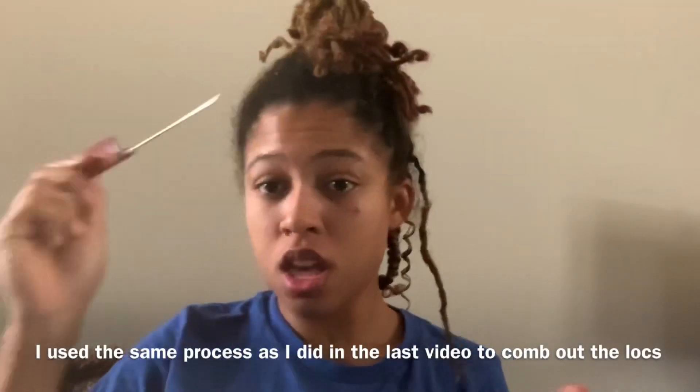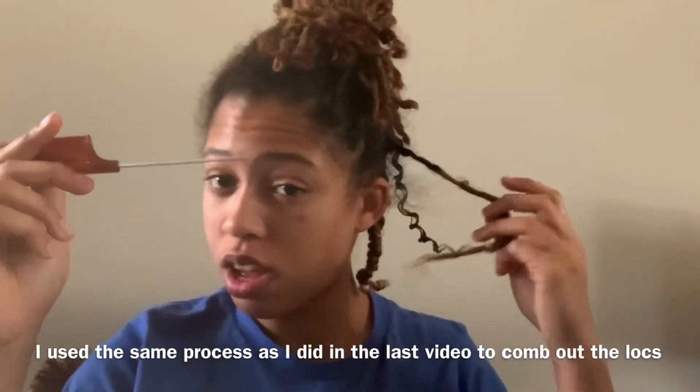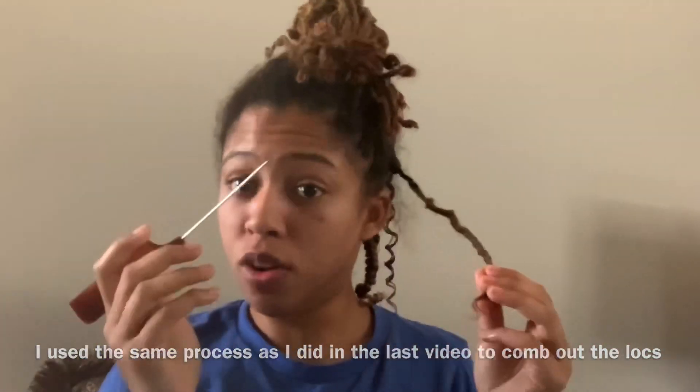It's day two of combing out my locks. I did these two strand twists yesterday. As you can see, shrinkage is already in full effect, and I just combed out two more locks today. Things I've learned so far: wetting my hair helps, and going in with a rat tail comb at an angle helps get the comb through it a little bit easier for some reason.